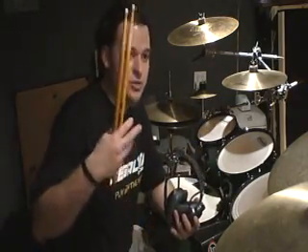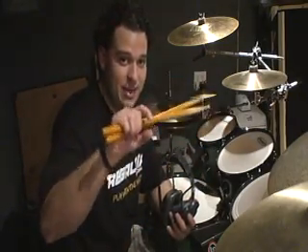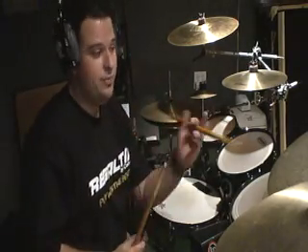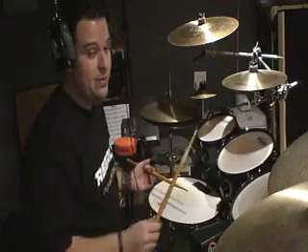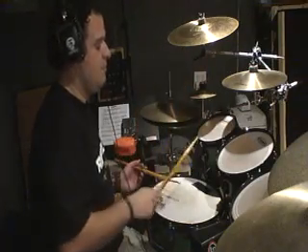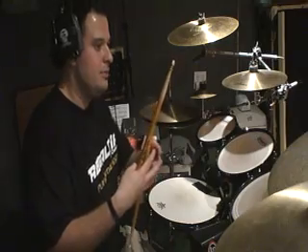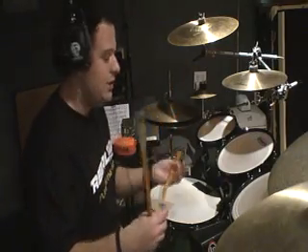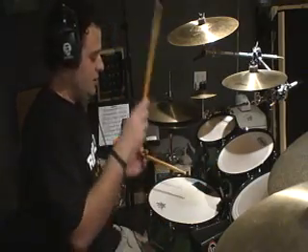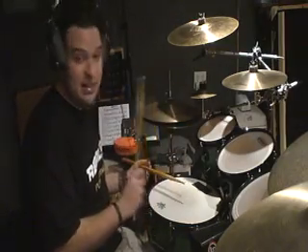What we're trying to do now is add an extra note called the grace note in between — in between the first accented note. The grace note has to be placed lower than the primary stroke. The primary stroke is the most important note. So essentially what we want to hear is the accent. But to make it flow a little more — it's a little tougher — we're going to add a grace note. The grace note is going to be on the left hand, so the left hand is actually the first hand that's hitting, and then the right hand follows.